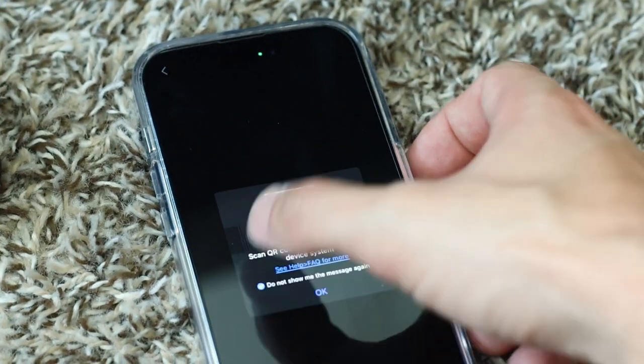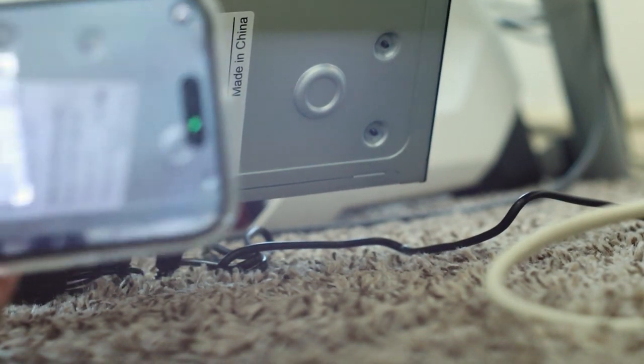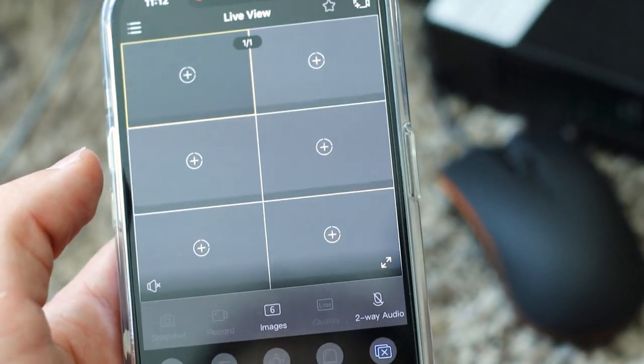Press OK. To connect the NVR to the app, press the three lines on the top left of the app, select devices, press add, press scan, press OK. Flip the modem over — there will be a QR code on the back — and scan that QR code. Sorry for the terrible view. And now we can start live view, though we won't see anything until we install the cameras. So let's go ahead and install the cameras.